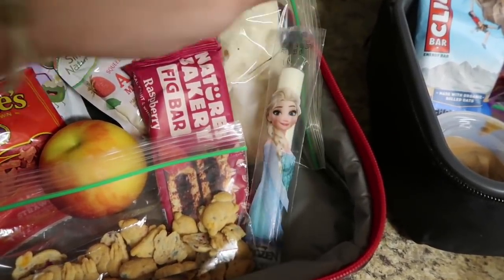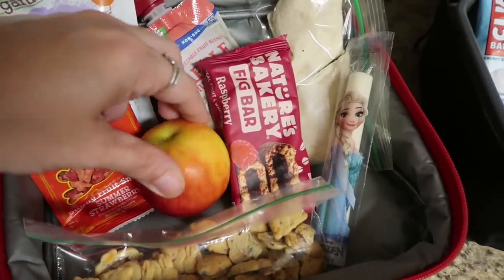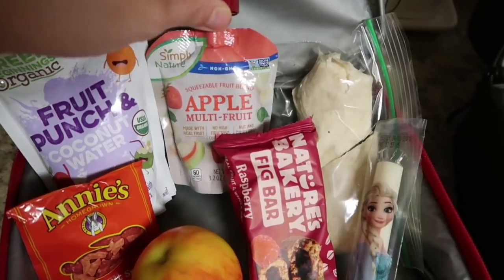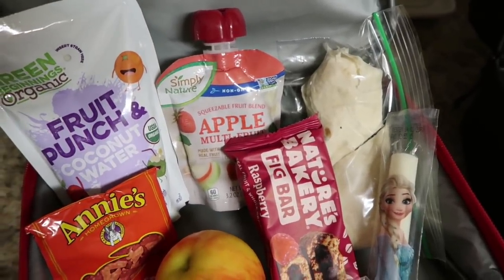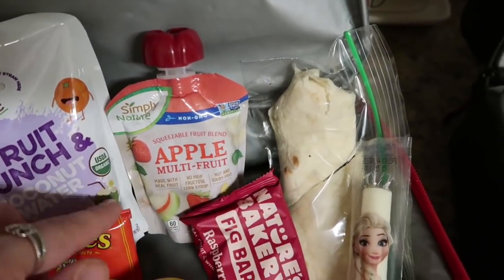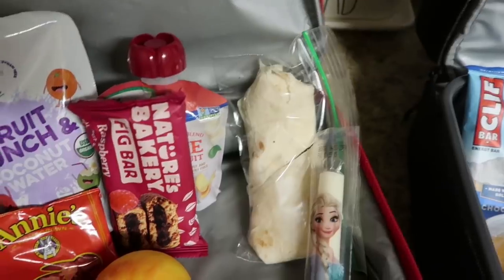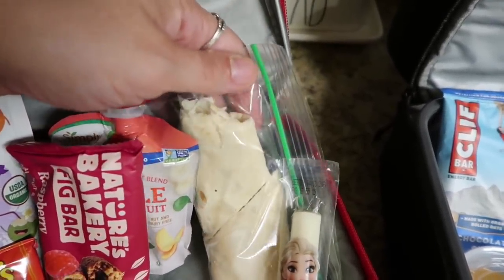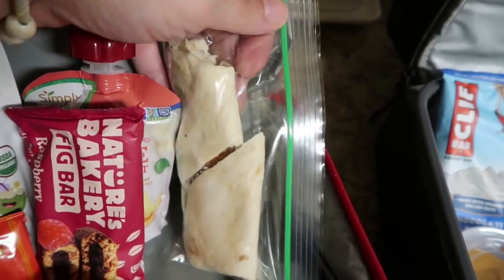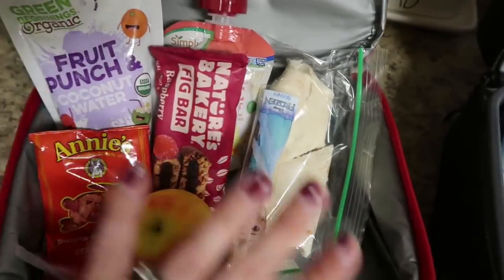The kids are killing the cheese sticks lately, so an Elsa cheese stick for Mason. Then a raspberry fig bar — kind of a red Frozen theme. A red apple and his red Annie's fruit snacks, his fruit punch juice box, and these are actually applesauces from Aldi that I left at my mother's and she sent them to me — I'm channeling my inner Aldi right now, I miss them so much. This is their squeezable fruit blend, the apple multi-fruit with apples, peaches, and strawberries — the kids are going to go bonkers. For his main course, I made Mason a wrap with leftover bacon my husband brought home from work — inside is cream cheese smeared with everything but the bagel seasoning, then bacon and regular cheese. That's all the flavors that Mason likes, so I think he'll really enjoy that.